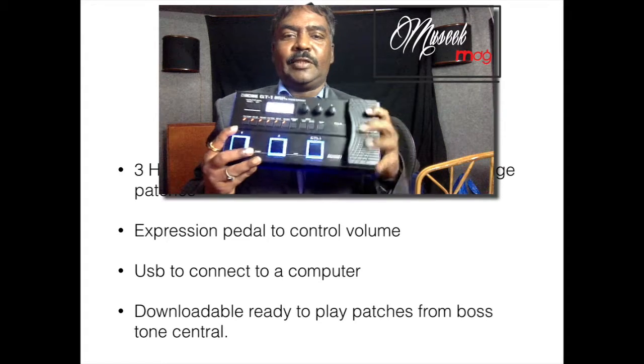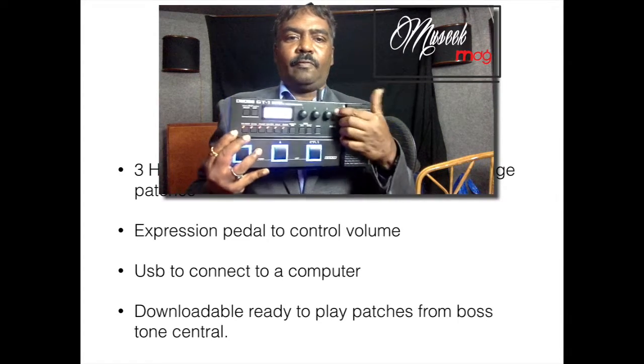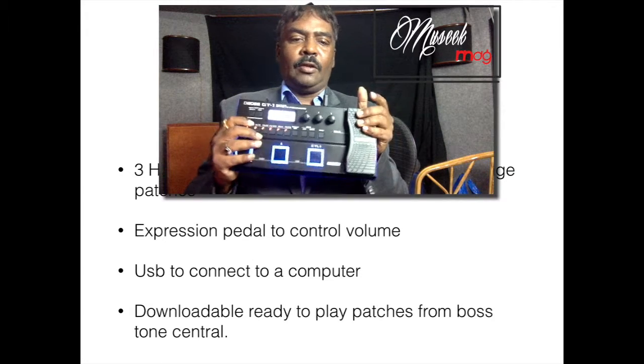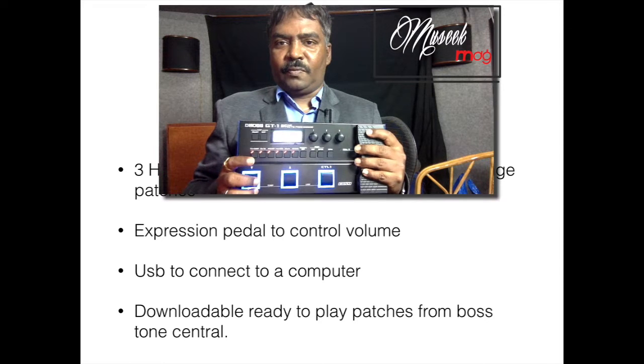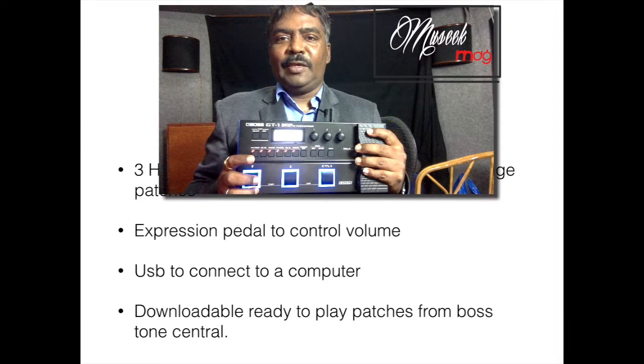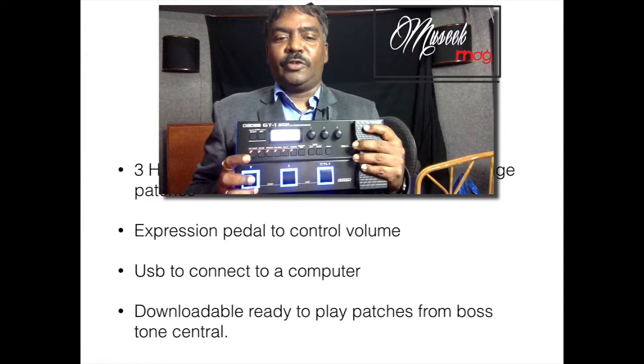There's an expression pedal on the side which will allow you to control the volume of the guitar. You also have a USB connection for your computer, so this can effectively be used as an audio interface and you can record your guitar into your computer through this unit.